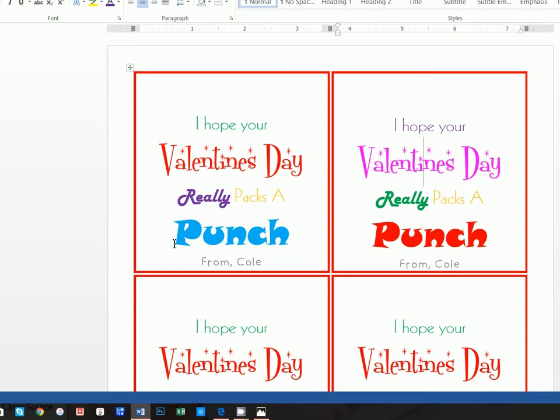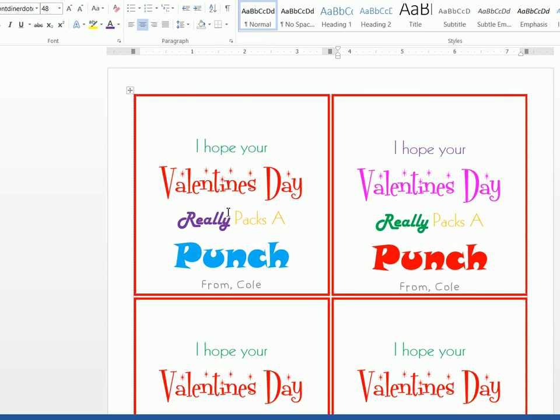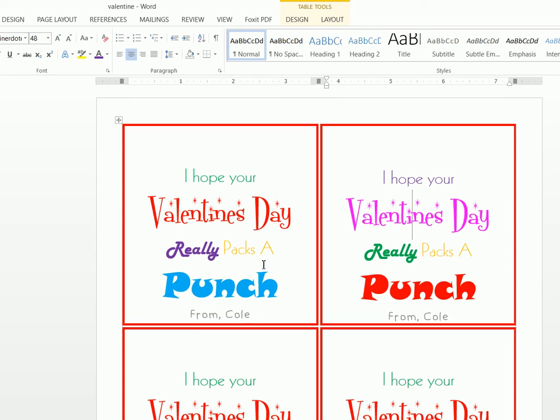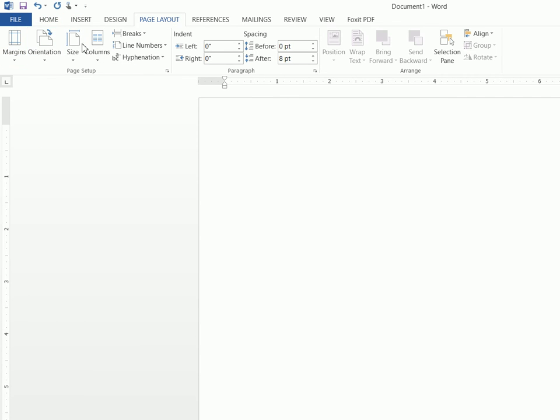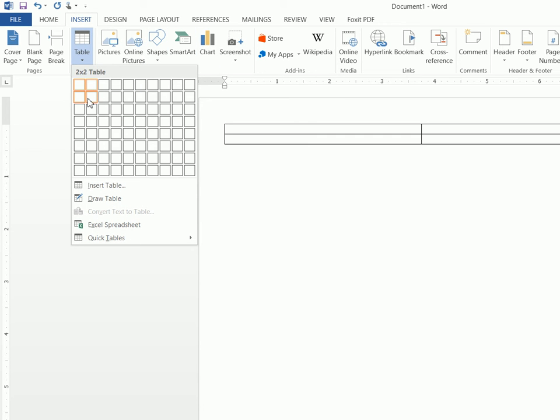Alright, let's go ahead and get started. This is the printable portion of creating that Valentine. You can obviously play with the colors, fonts, and sizes, but I'm going to show you how you can essentially create these. So we're going to go to File > New > Blank Document, and we're going to go to Page Layout > Margins > Narrow. Then we're going to insert a table — a two by two table.